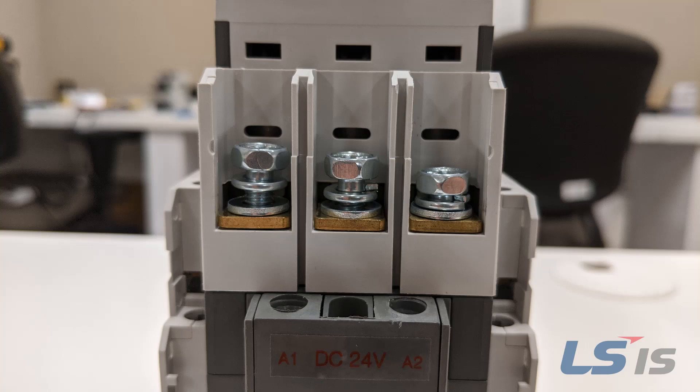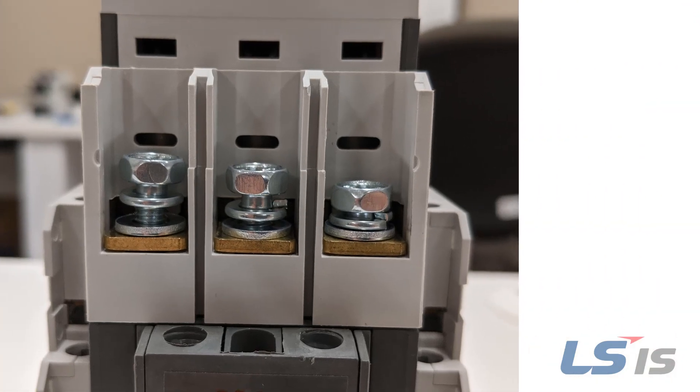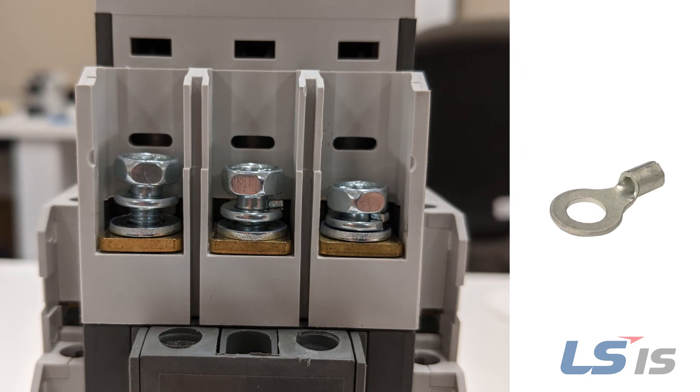Screw type MC50A to MC150A contactors feature a SEMS screw without a pressure plate. Ring tongue terminals are recommended for these contactors to ensure a reliable connection.